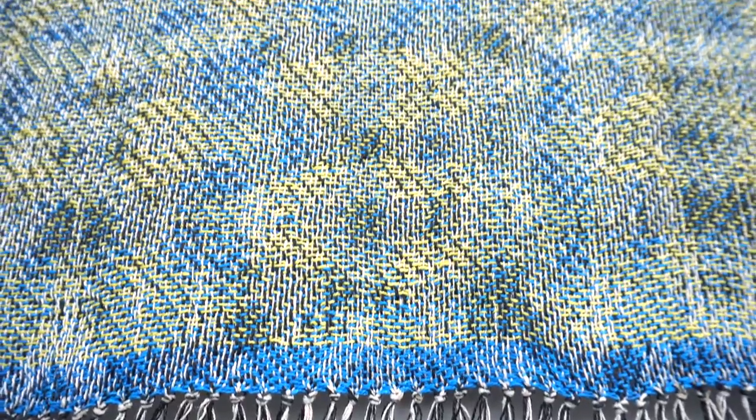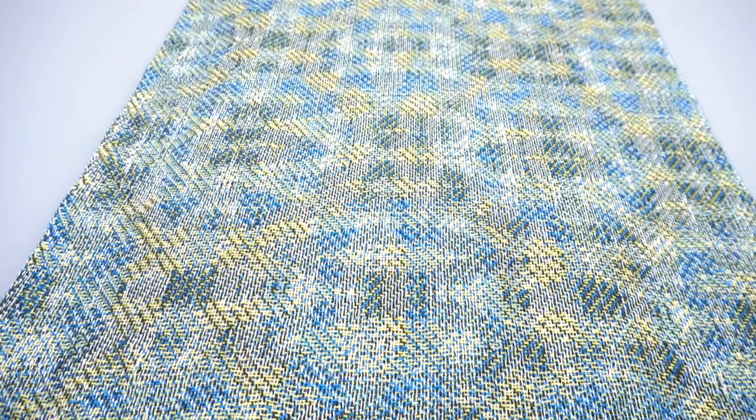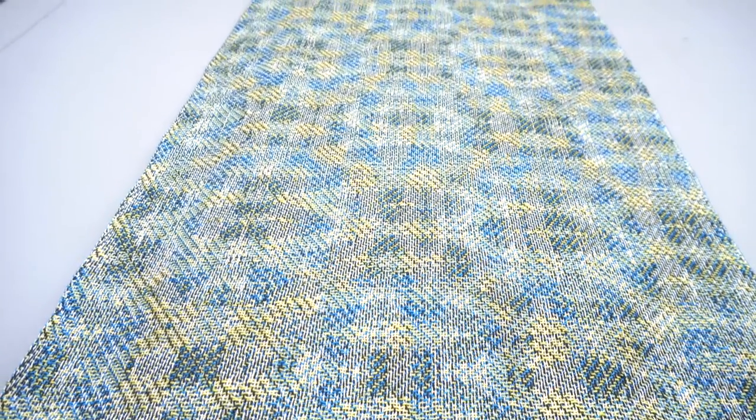That process also involved trying out different versions of the colours. I don't dye my own yarn, so I was using 14 yarns and trying to work out which of those colour combinations worked best to bring out that sort of layered effect.